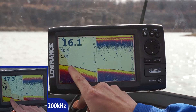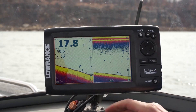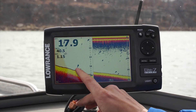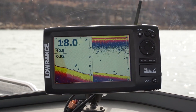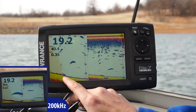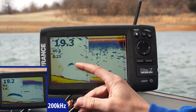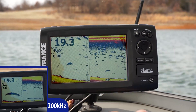We just went over our first target, and this was the one that was closest to the bottom. You can see the brick on the bottom and the tennis balls. This is our final tennis ball — a final brick with the tennis ball a foot off the bottom — so really nice and easy to see.